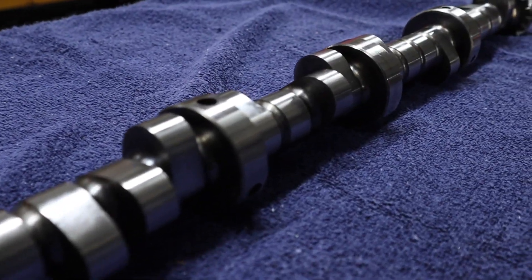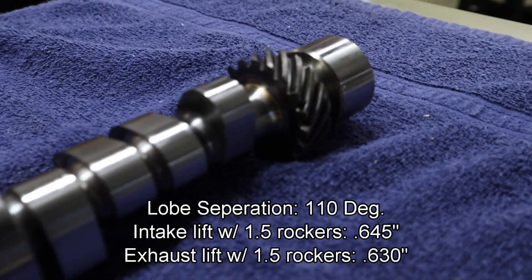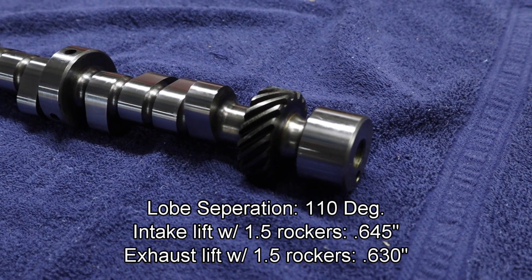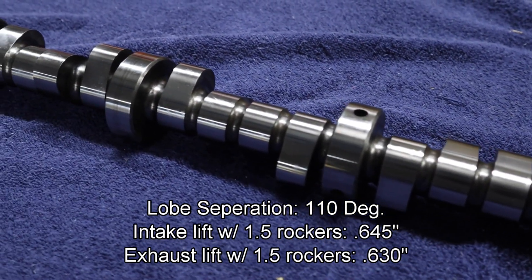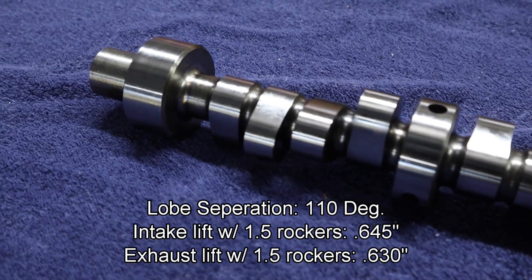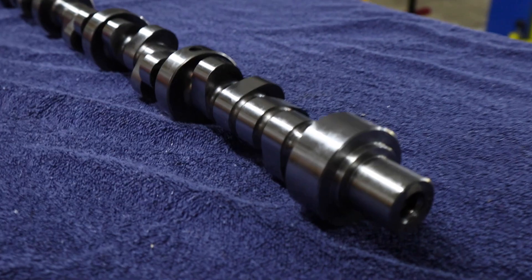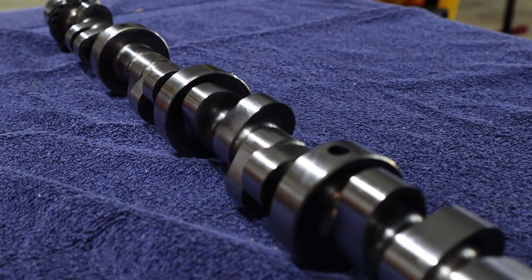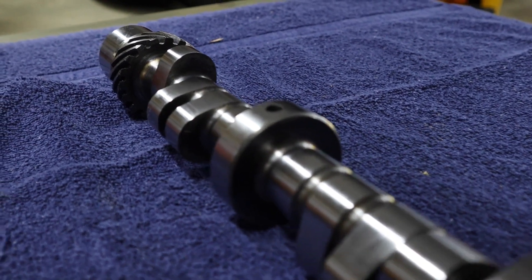Our cam is a custom ground from Hughes Engines. This particular grind has a lobe separation of 110 degrees. Intake lift with a 1.5 ratio is 0.645 on the intake side and 0.630 on the exhaust side. If we go with a 1.6 ratio of rockers, we're looking at 0.688 on the intake and 0.672 on the exhaust, with a duration of approximately 267.